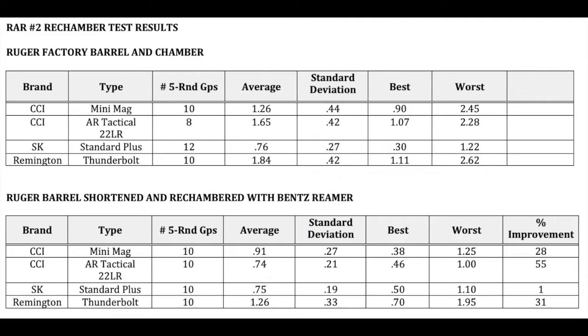If you look at the lower right corner of the chart, you'll see that three kinds of ammo tested had a 28% or better improvement in accuracy. Even for a relatively small database, those are significant numbers. The only surprise I had was with the SK Standard Plus because it shot equally well in both chambers.